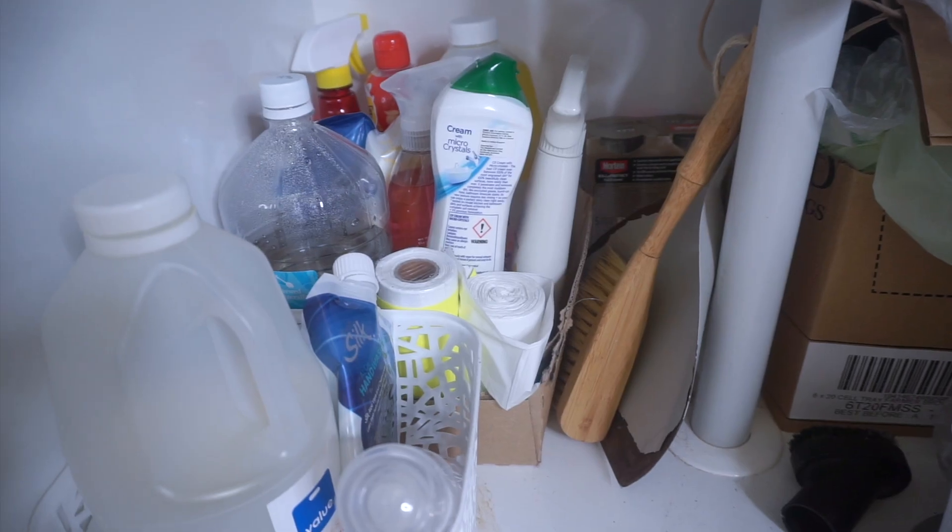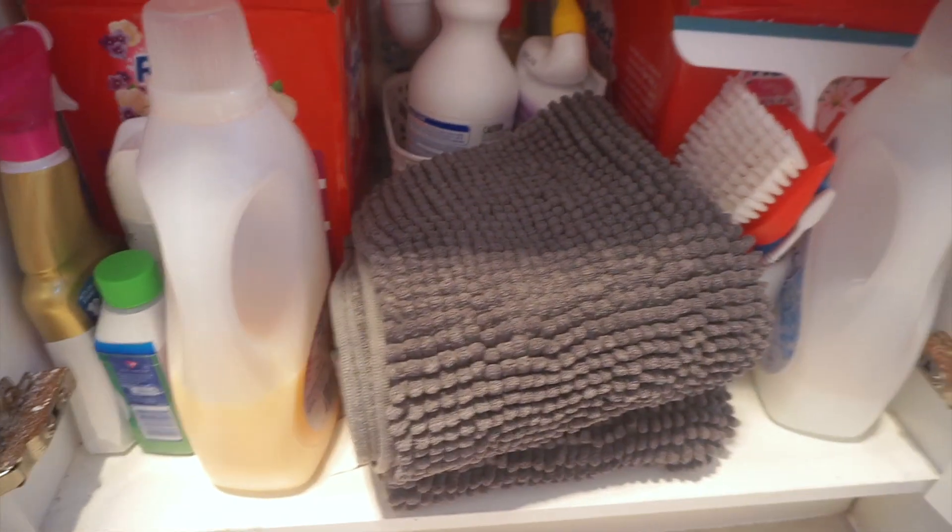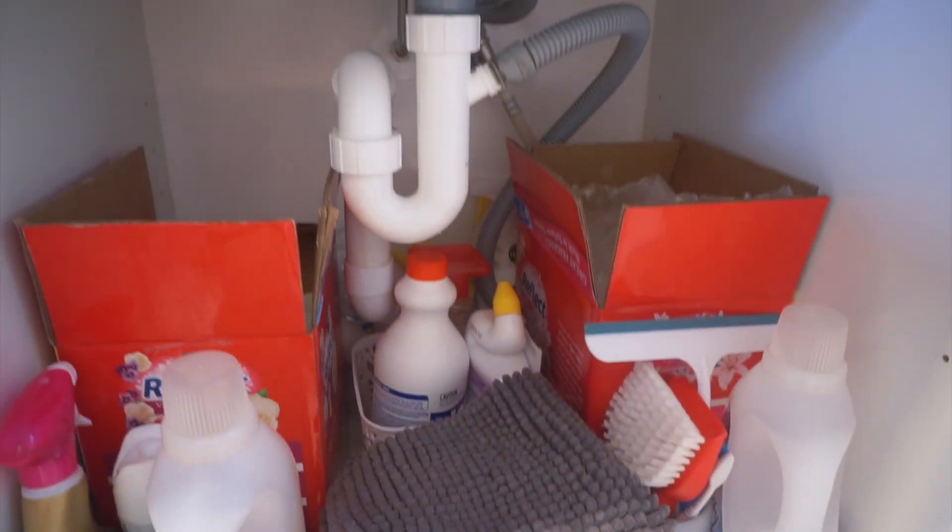Idadamay ko na rin yung sa bathroom kasi meron akong tatlong under the sink cabinets. Dun sa kitchen, nakatago yung mga panlinis namin. Dun sa bathroom, meron dalawang under the sink cabinets — isa para sa mga supplies like shampoos, and yung isa para sa laundry products namin kasi nandun yung washing machine namin. So meron akong tatlong under the sink na i-organize today.